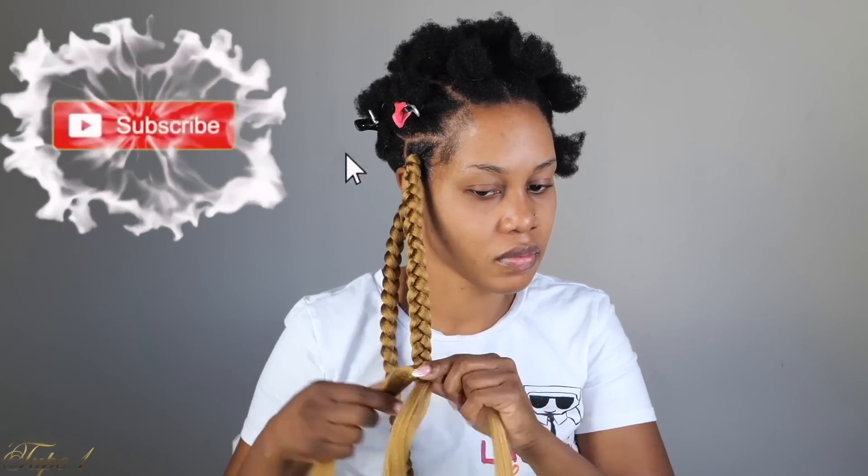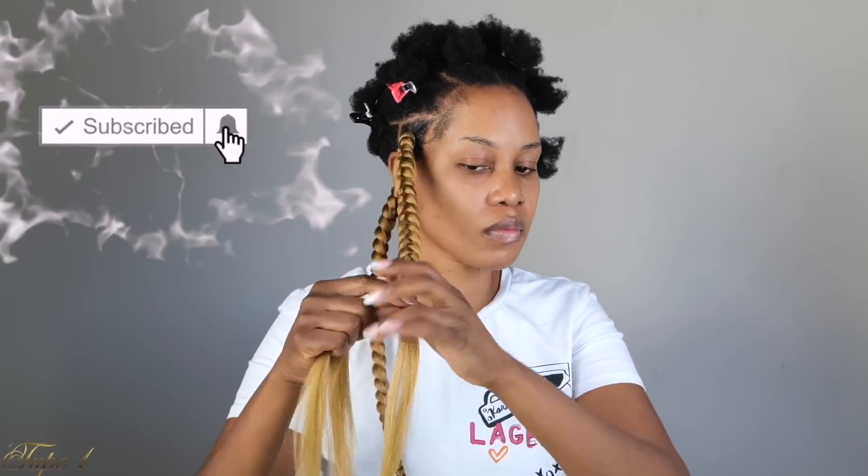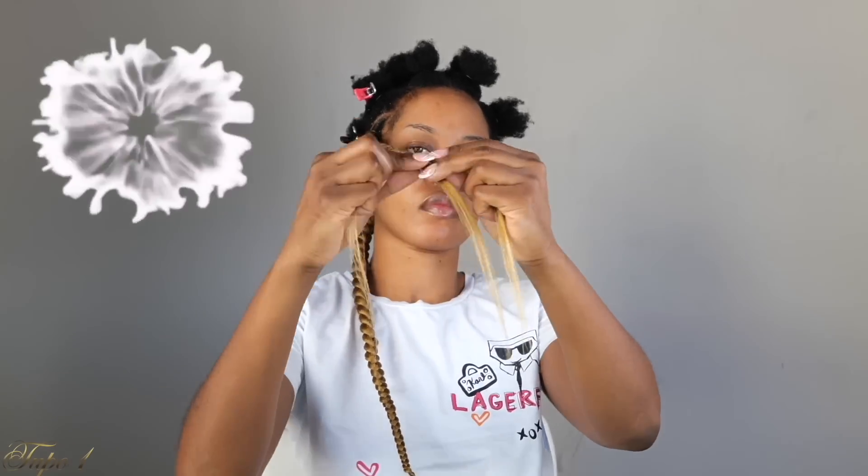And these braids I did by myself. While we're still talking, have you subscribed to my channel? Don't forget to turn on your notification button so you do not miss out on any uploads, because this channel is getting juicy.